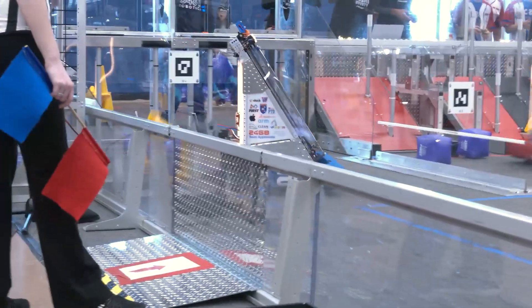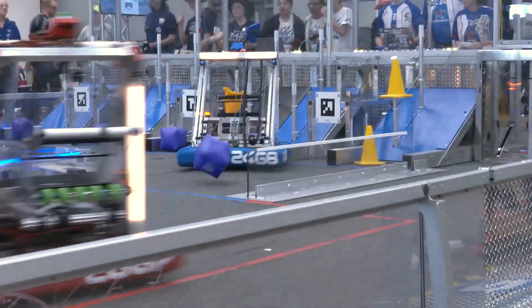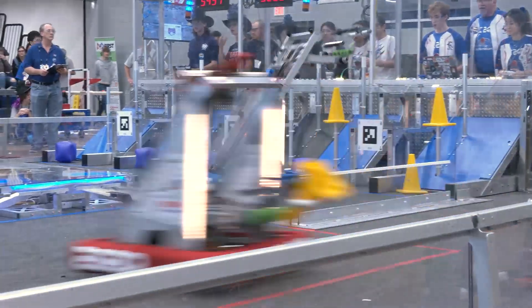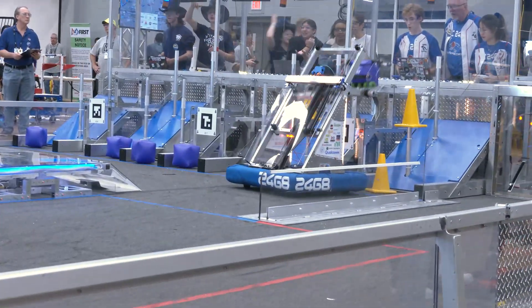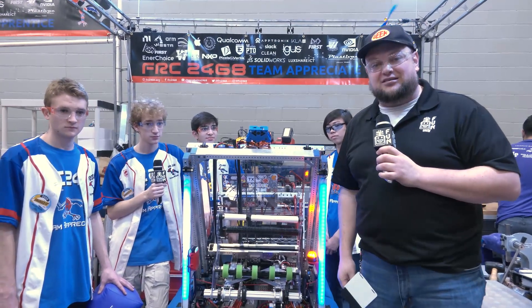We're going to talk about their robot as well. 2468 has been building great robots year after year. Matter of fact, they were alliance captains at championships last year too, so can't wait to see what they bring this year. We're going to be covering their intake, a cascade, an elevator, an arm, and some cool programming with Pat Kleiner here on Behind the Bumpers.